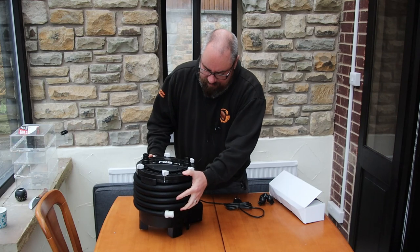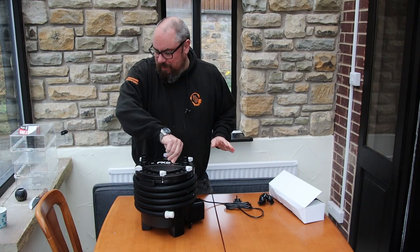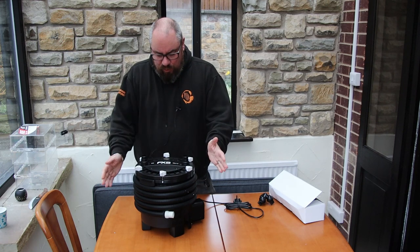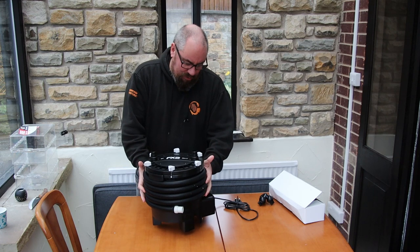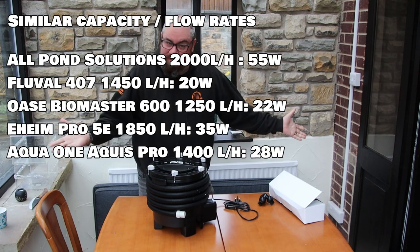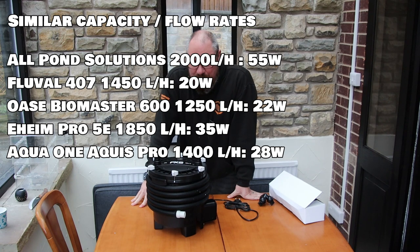The filter itself - surprised how light it is. First off, as I'm talking about more and more these days, power draw: 27 watts. A canister filter with this sort of capacity only drawing 27 watts - really good. I think it's one of the most important things these days, to look at the power consumption of all the equipment that you've got in your tanks.